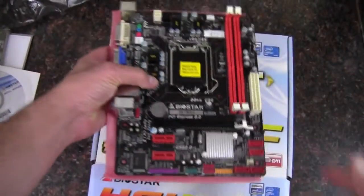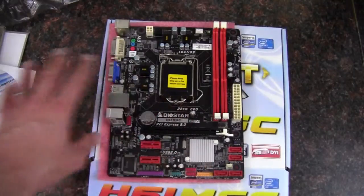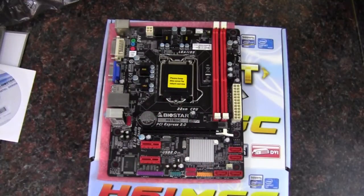A couple of things to note: we don't have any 6 gigabit per second SATA ports, and we don't have USB 3.0. But this is kind of a budget board, so that was definitely not the intention to get a board with those things. This is just your basic Sandy Bridge, Ivy Bridge board.